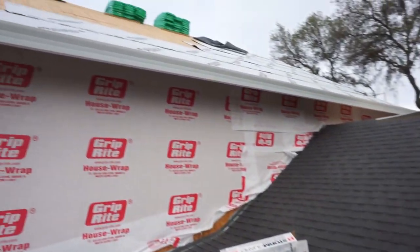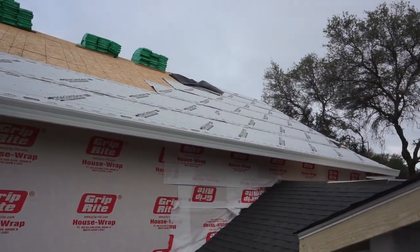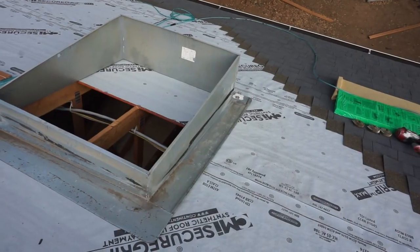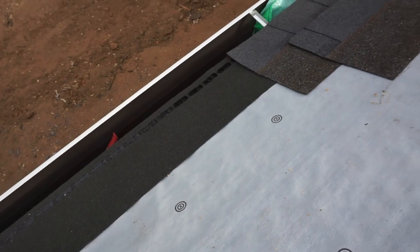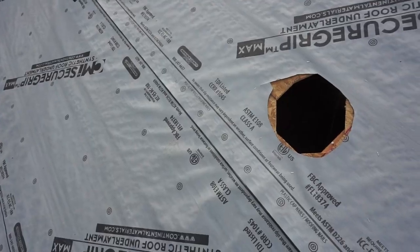When you watch how quickly and efficiently these guys work, it really starts to make sense why we ended up subbing this out. Now we're going to go over the roof — you can see it's done in multiple stages. As I mentioned, those main components are the underlayment, starter strip, edge metal, and the actual shingles itself.